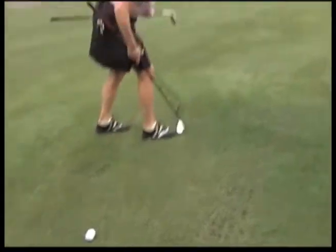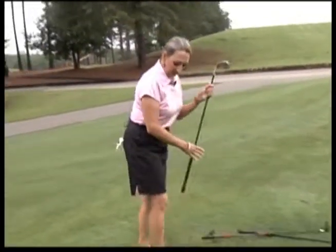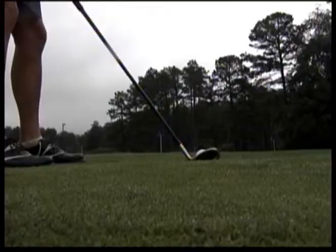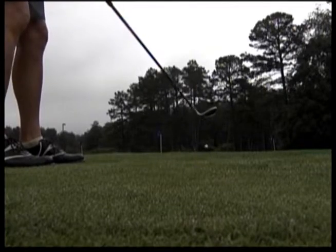Let's say you've got your sand wedge. You're going to take your putting stroke on the ball — a little bit of air and a little bit of roll.